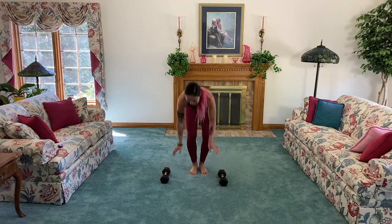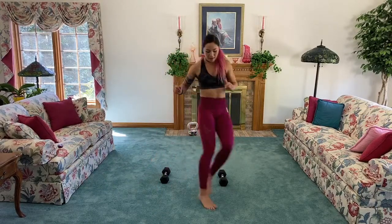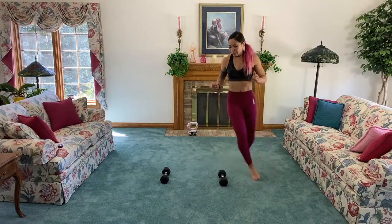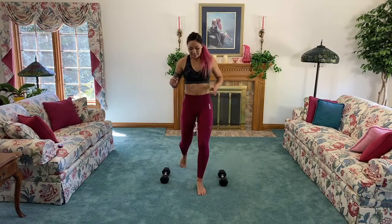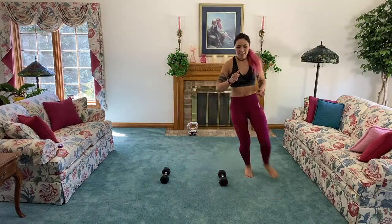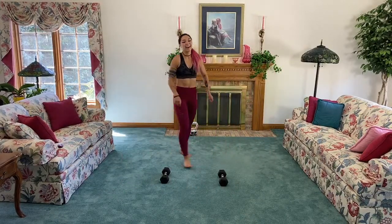Setting up dumbbells for legs — a bit wider than hip width. We're going to make a figure eight, and I'm always facing forward, trying not to cross my feet — we're really working agility here. All the way around — make that figure eight. If you're afraid of tripping over the dumbbells, you can just pretend you have one and make the figure eight pattern without them. Keep your core strong — we're going back to strength after this.